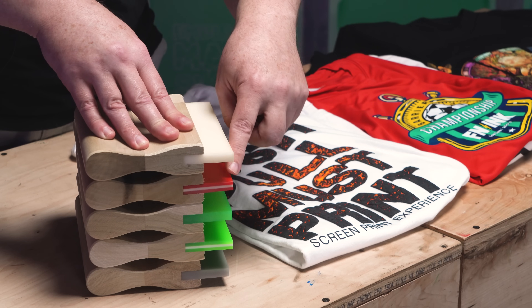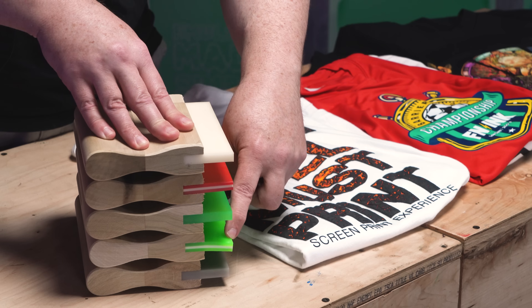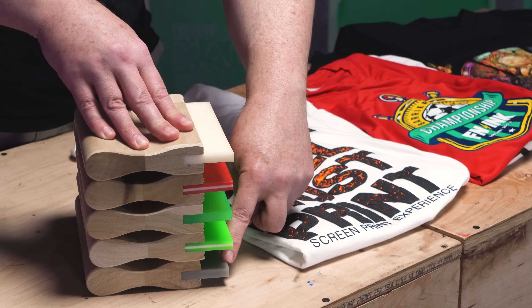Welcome back to another Deep Dive with Colin. There was a special request to talk about squeegees — squeegee durometers, the general angle that you would use each squeegee, and the types of printing that you will typically see done with each squeegee type.